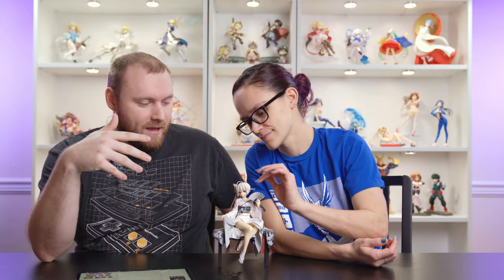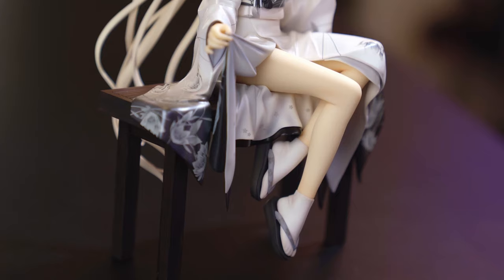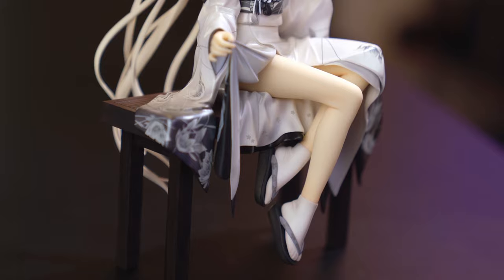Now on to the figure — the main course. I've already had her tip over once and I about died — I will buy her again if she breaks. It's a one-seventh scale figure, and the kimono is absolutely stunning. It's glistening, it's got a really nice print, the edges have a silver look, and the flowers are lovely. The way it flows off the bench is super pretty, with really nice folds.